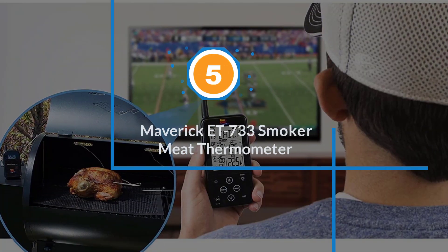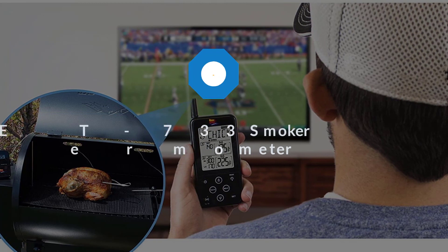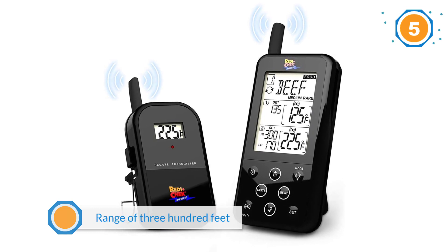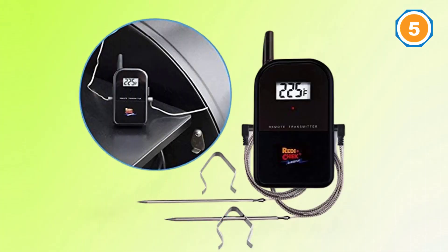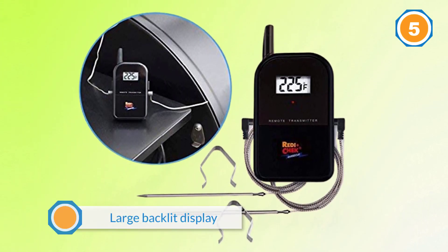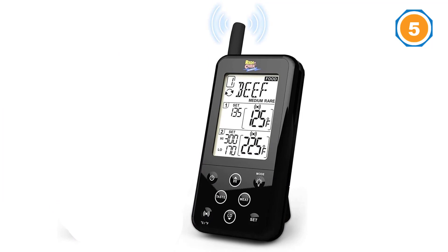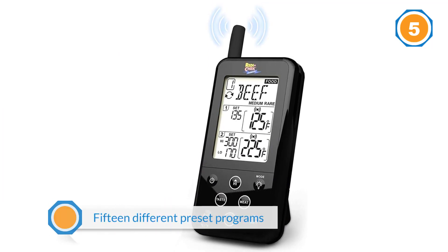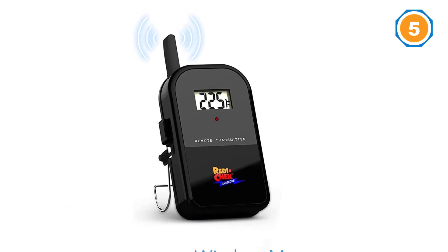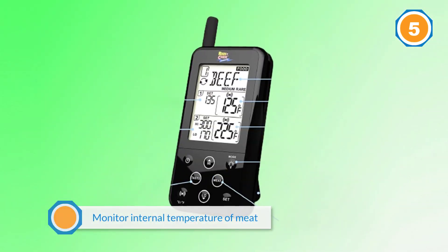Number five: Maverick ET-733 smoker meat thermometer. If you are busy with other tasks, having to head over to your smoker every few minutes can be a trial. However, the Maverick ET-733 long-range wireless dual probe barbecue smoker meat thermometer set perfectly tackles this problem. It boasts a range of 300 feet and an especially large backlit display. One of the things that makes this model stand out is that it comes with 15 different preset programs covering a wide range of foods including steaks, chicken, turkey, fish, and much more.